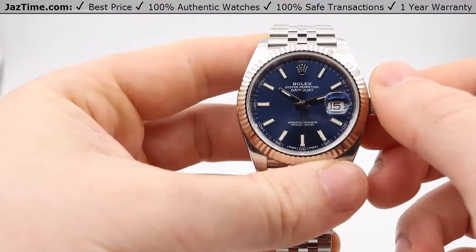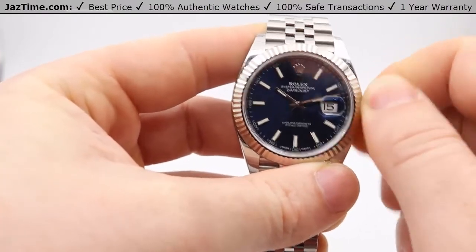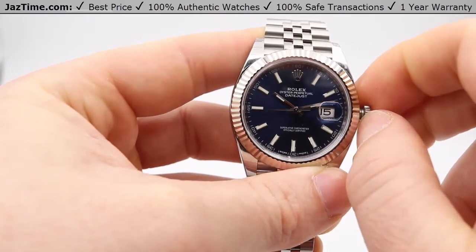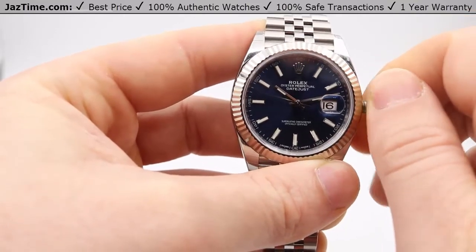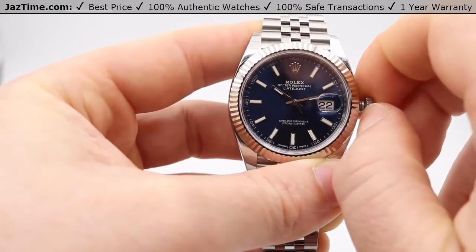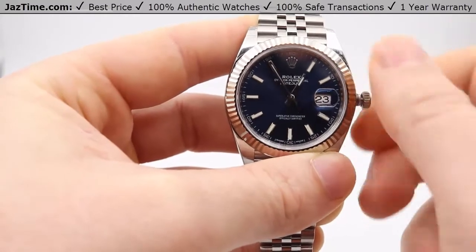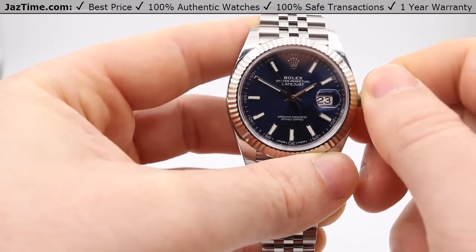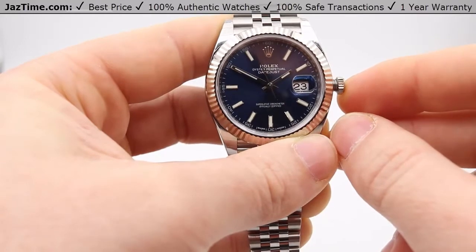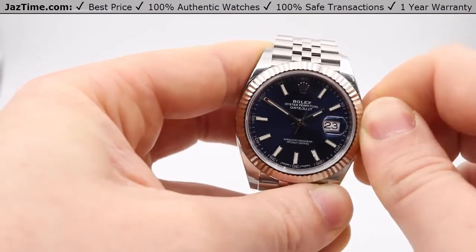Now onto the crown. You're going to go counter-clockwise to open it up. In this first position, you can wind it — go about 12 to 20 times back and forth and it should go from a dead stop and start again. Then in this first position, go clockwise and you can set the date, so it's a quick-set date function. Then if you pull all the way out, the seconds hand is going to stop and you can set the minutes as well as the hours. Then the moment you push this back in, the seconds hand is going to start back up again, so you can have second-pinpoint accuracy. To put it back in, push it in and go clockwise.